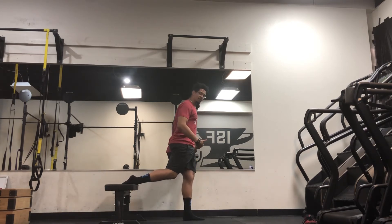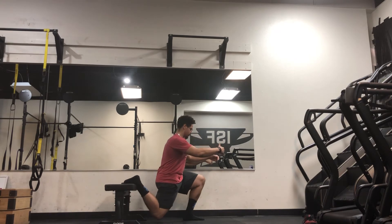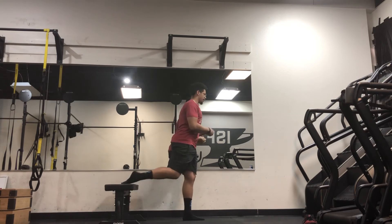Or I can perform it being very tall — here, extremely tall — going straight down. Once again feeling even more stretch through right here, and then coming back up.